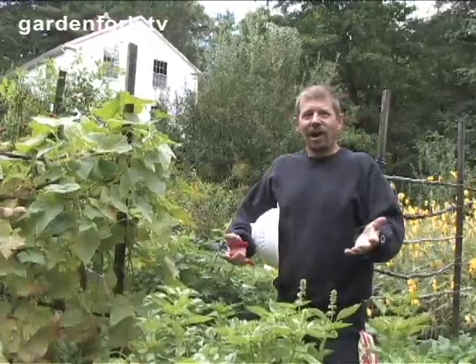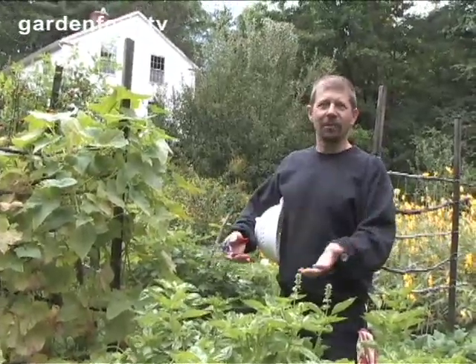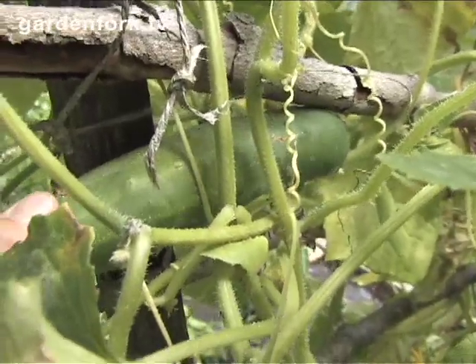I always just buy them at the store, but I thought, well, I've got all this canning stuff now and I went on the web and it's really easy. It's basically some vinegar, some sugar, some pickling spices, onion and cucumbers. I think you're supposed to have special pickling cucumbers, but these are just regular table ones and we're going to use them and see what happens. I'm going to pick some cucumbers, play with the dogs a little bit, then go inside and cook this up. It shouldn't take too long.